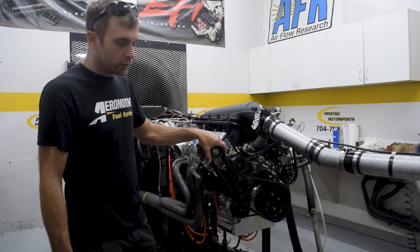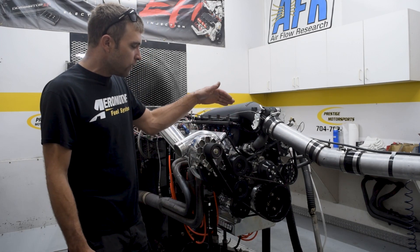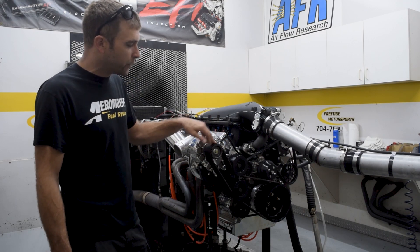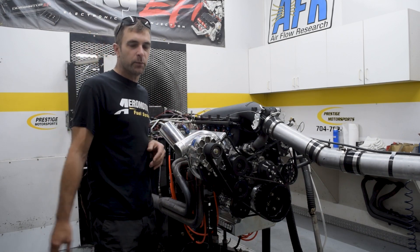The YSI — we chose to cog drive it because of belt slippage reasons. We've pretty much maxed the blower speed out. It's got a 28 tooth up here, 80 tooth on the bottom. Turn this motor 6,700 RPM roughly.